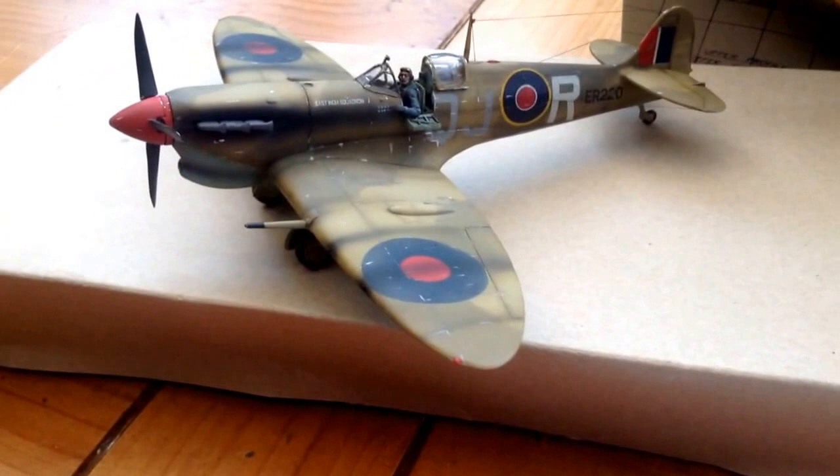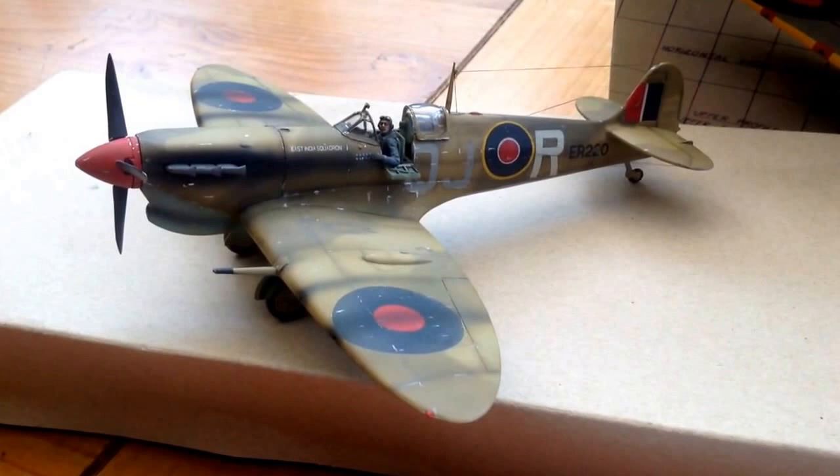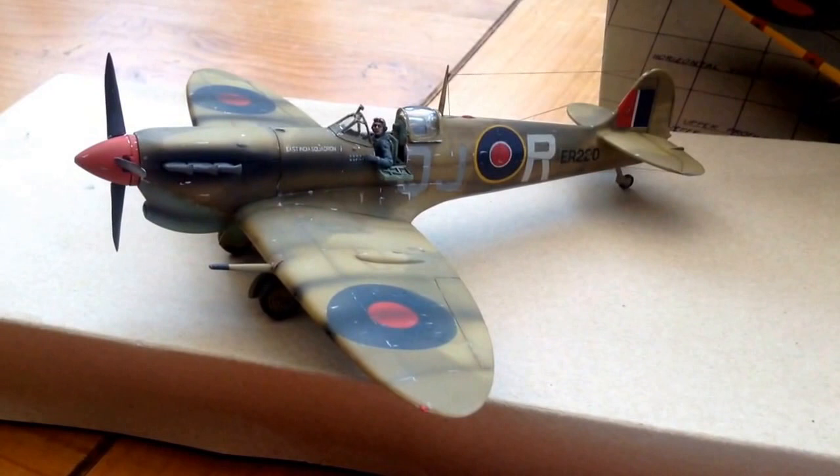This aircraft was a tropical version from 92 Squadron Western Desert, November 1942 to February 1943, and it was flown by Squadron Leader Neville Duke.